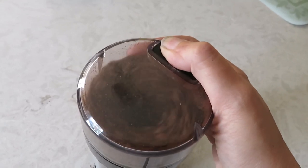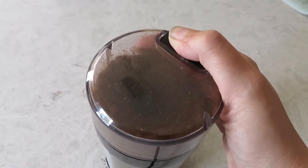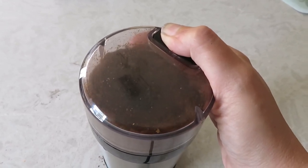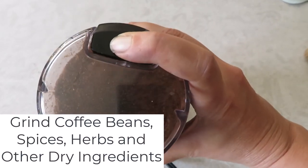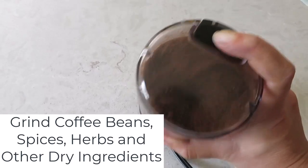The powerful motor ensures quick and consistent grinding every time. How coarse or how fine depends on how long you hold down the button. Even for those new to coffee grinding, this one-touch push-button control makes it incredibly easy to use.